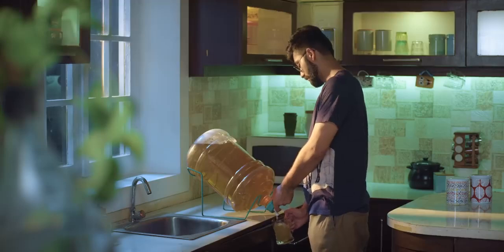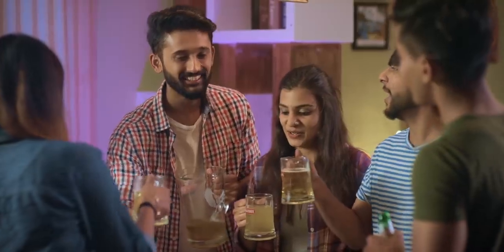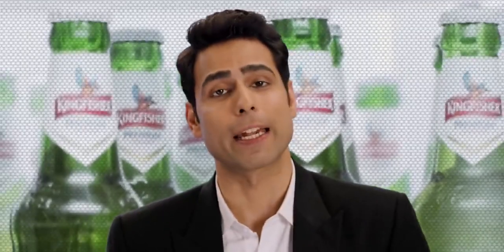And yes, think good times on tap right at your home when your huge gang of friends arrive to party the night away. Introducing Kingfisher Instant Beer — make good times anytime, anywhere, your way.